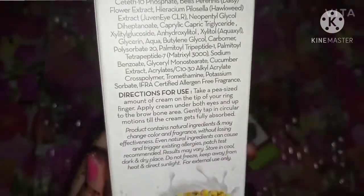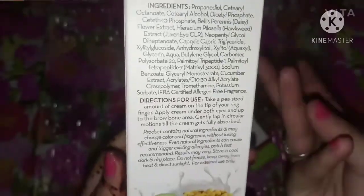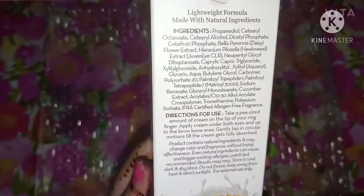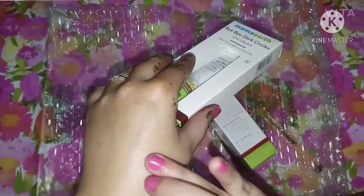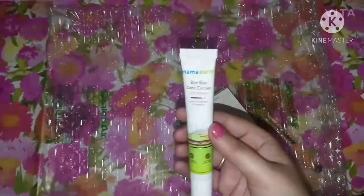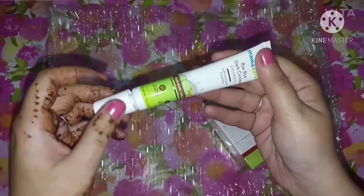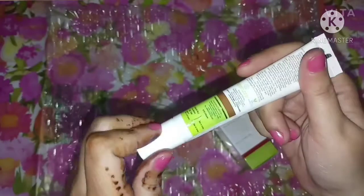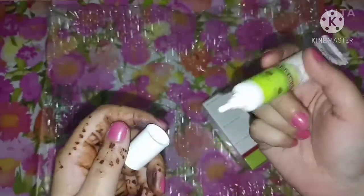This is a plastic positive brand, and it is cruelty-free as well. The packaging is plastic, and we will look at the ingredients on the tube. It comes in a tube of around 20 grams. The application technique is also mentioned on the packaging.